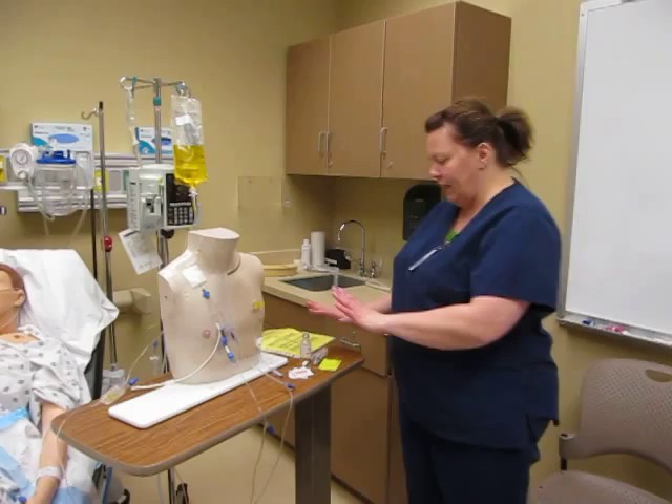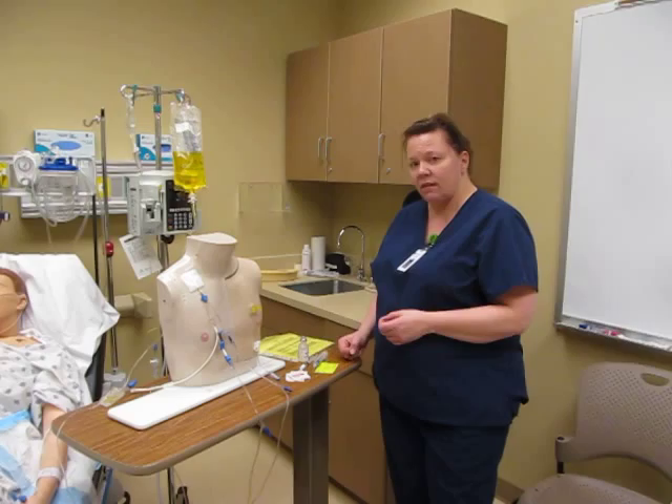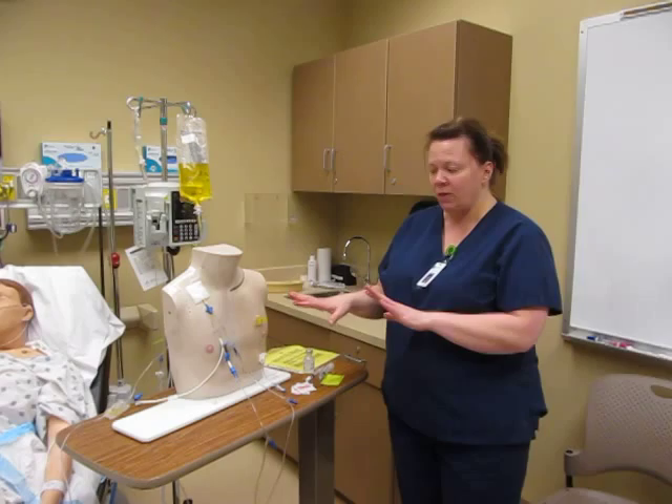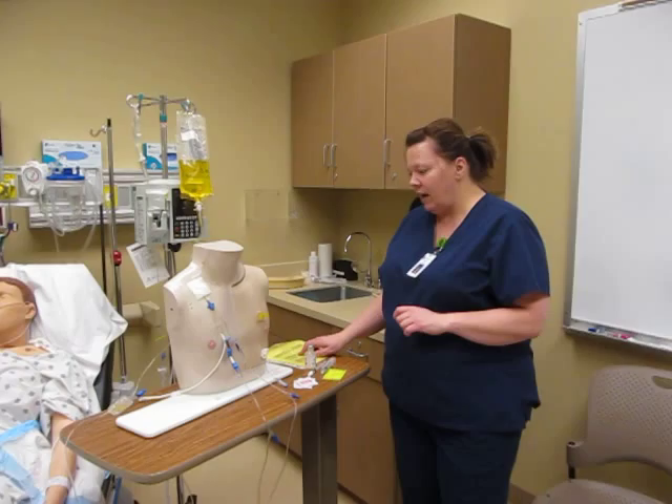I've gone and done my calculations. I saw in the MAR when I was doing my five rights — the right dose, the right route, the right patient, the right amount, and the right time — which after I'm done with all this, I'd also do the right documentation.